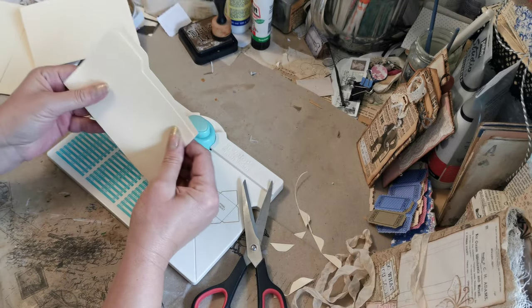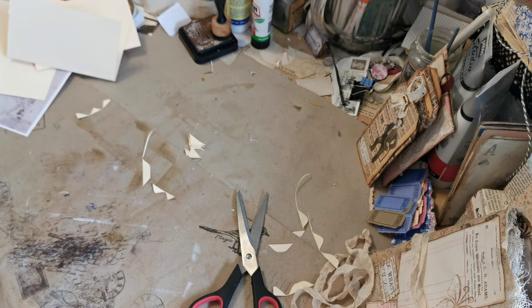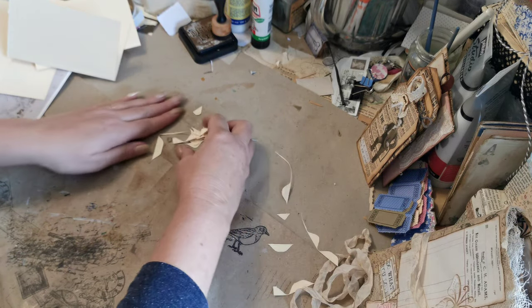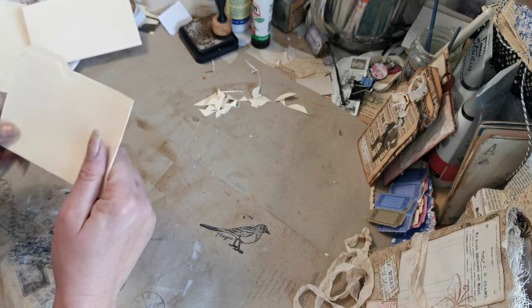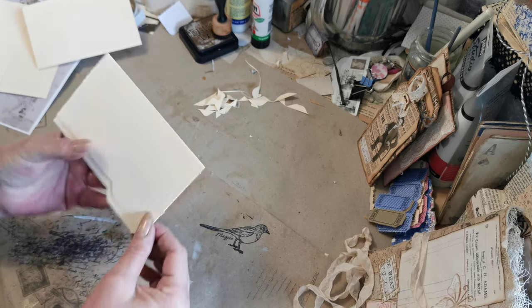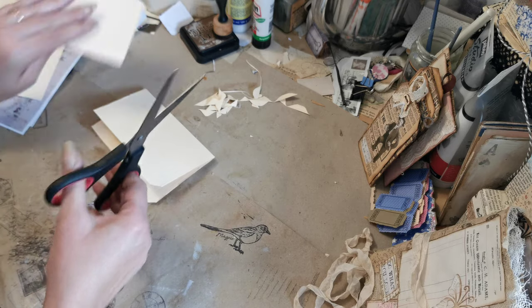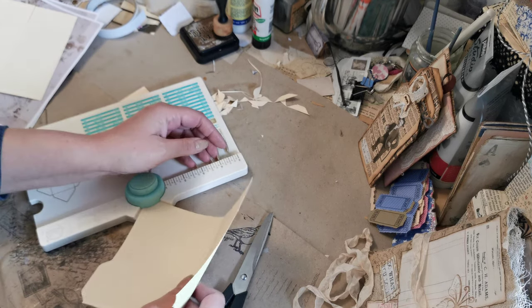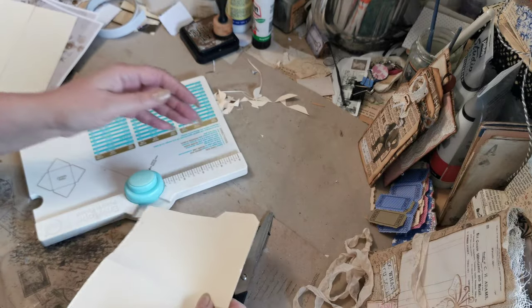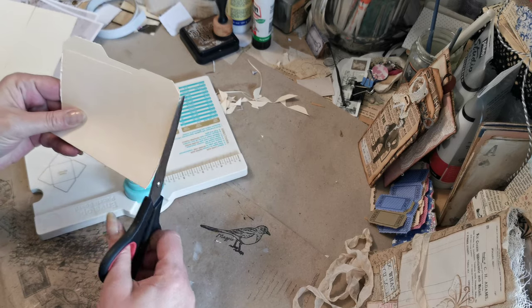Oh, that one ended up the same side — never mind! So as I say, my plan is to use these as sort of signature frames. I'll just round off the corners — that's better, that's better.